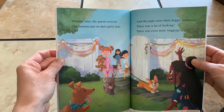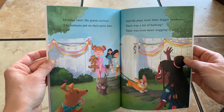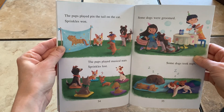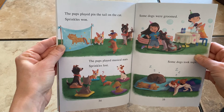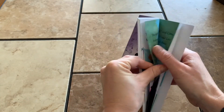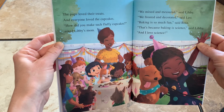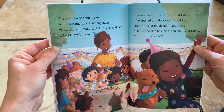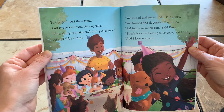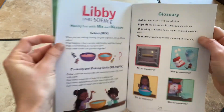Minutes later, the guests arrived. The humans put on their party hats, and the pups wore their doggy bandanas. There was a lot of barking and even more wagging. The pups played pin the tail on the cat — Sprinkles won. They played musical mats — Sprinkles lost. Some dogs were groomed, some dogs took naps. The pups loved their treats, and everyone loved the cupcakes. How did you make such fluffy cupcakes? asked Libby's mom. We mixed and measured, said Libby. We frosted and decorated, said Leo. Baking is so much fun, said Rosa. That's because baking is science, said Libby. And I love science. The end.